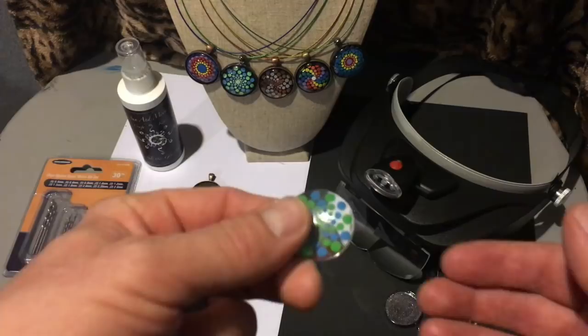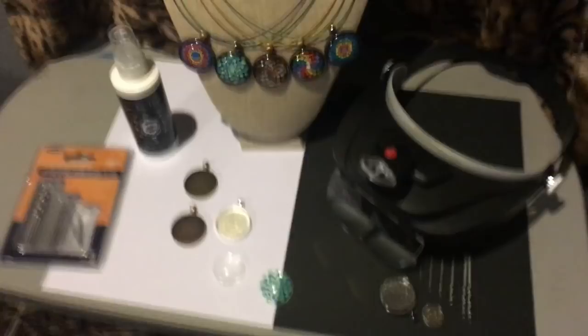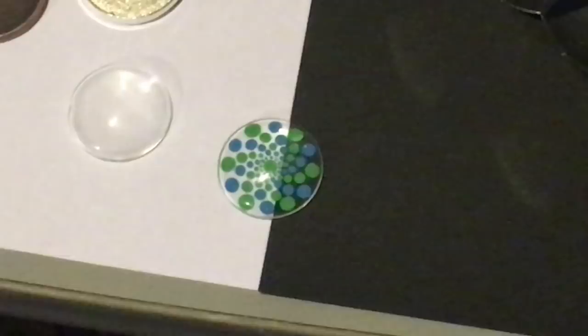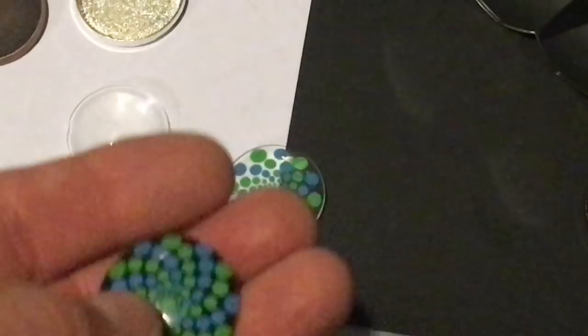I painted this one black as an example. This one hasn't been painted yet, so it's still clear. You can put different pieces of colored paper underneath to get an idea of what it would look like before you commit to a certain color. I tend to use black, as I think it makes the colors really pop out, but there are a lot of really cool backgrounds you could experiment with.